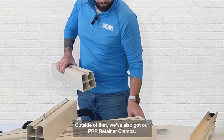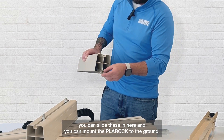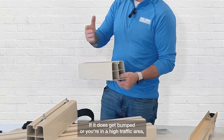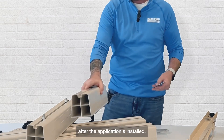We've also got our PRP retainer clamps. Whether it's a concrete pad or a plastic pad, you can slide these in and mount the Pla Rock to the ground. If the unit gets bumped or you're in a high traffic area, these will make sure the feet don't move after the installation is complete.